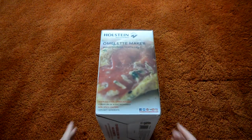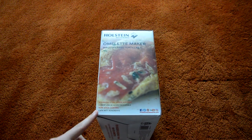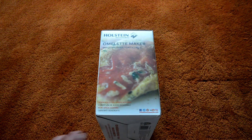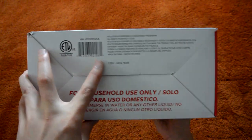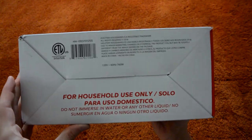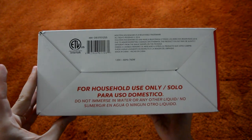And on this final panel, we have a very close-up image of an omelette, and a couple specs down here — stainless steel housing and a non-stick coating. On the bottom, we have a little bit of information here, including the power input, and a warning for household use only, and that it is not waterproof.